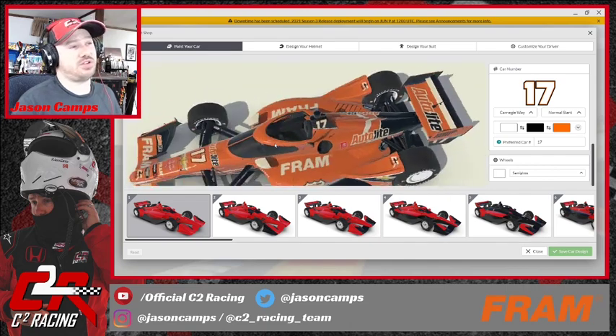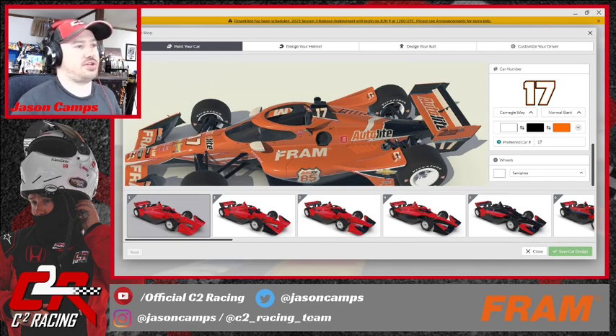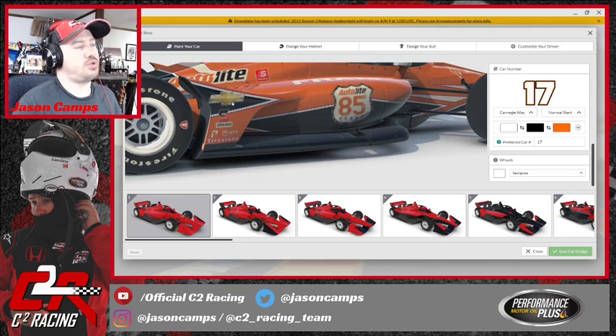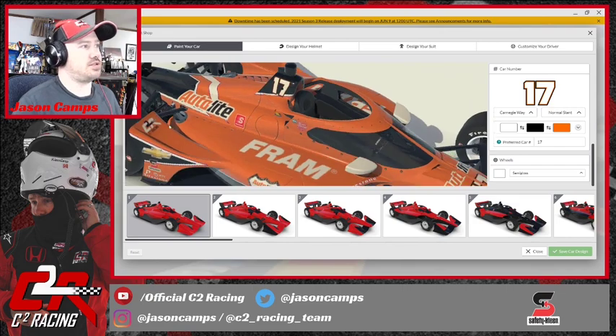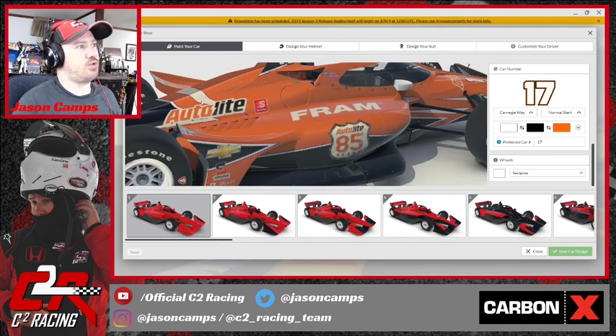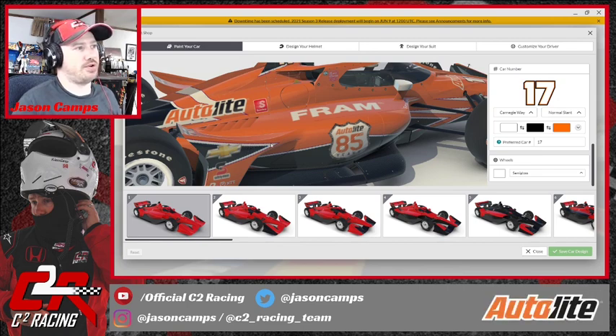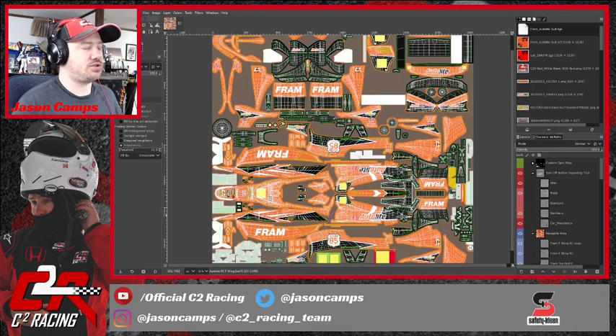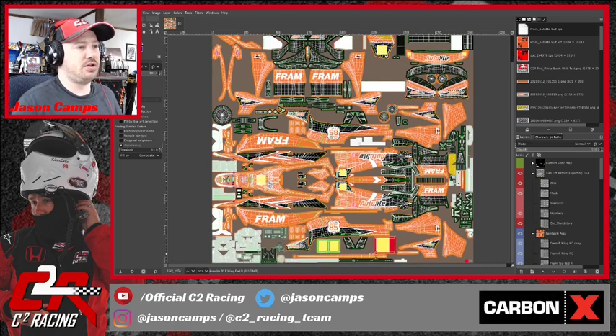After getting a closer look, I noticed I don't like how the Chevy logo on the wheel fairing is a little pushed to the top — I want to center it inside the black triangle and move the Safety Clean logo somewhere else, either under or on top of the fairing. Also, zooming in on the template, anywhere there's one of the stripes you can still see some blue and red left over from the template. When we did the color correction we didn't quite get all the borders along those lines, so I want to go in and clean that up. The pit boards down here also need to be changed.